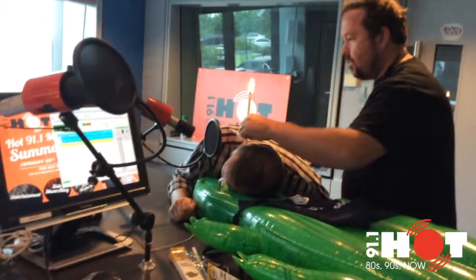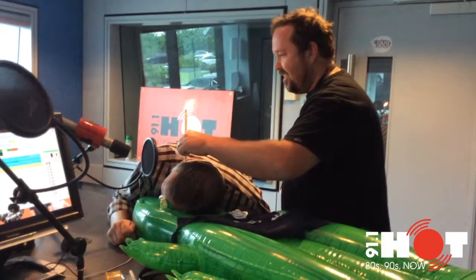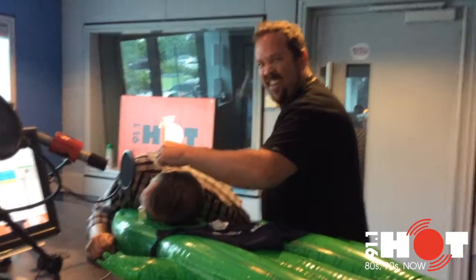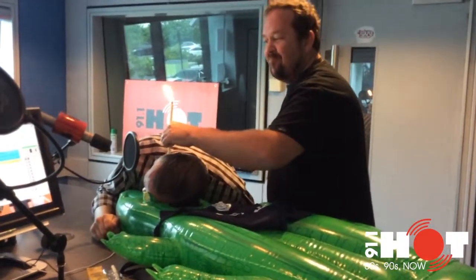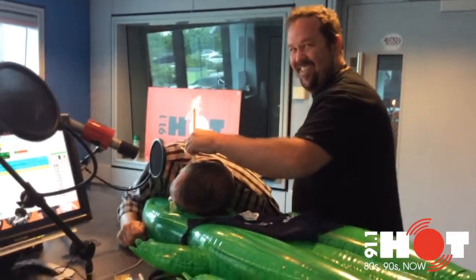Oh, it smells. Is it crackling? Yeah, but that's just like I'm listening to something burning, like tinder — as in small pieces of wood. Tinder, not your account. Not your special cuddles.